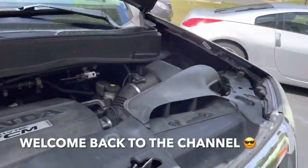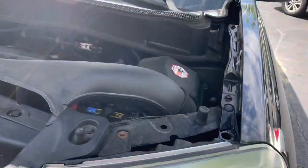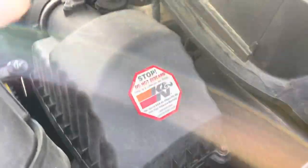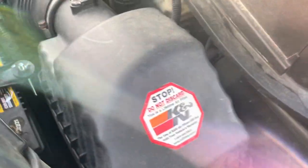Hey guys, welcome back to Fixing It, and today I'm going to show you how to clean your air intake on your Honda Pilot. We're on the driver's side of the car, and here's your air filter box. We're going to loosen up these 8mm screws — there's four of them — and then we're going to take out the air filter.